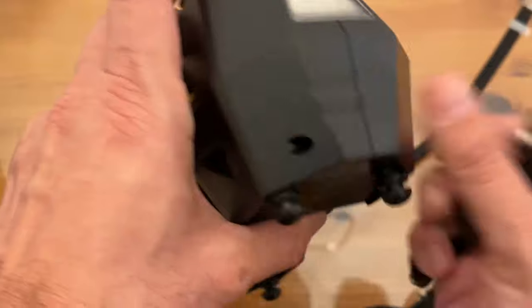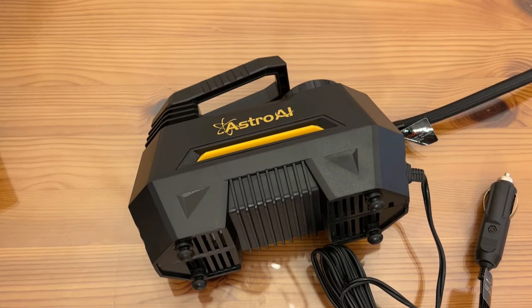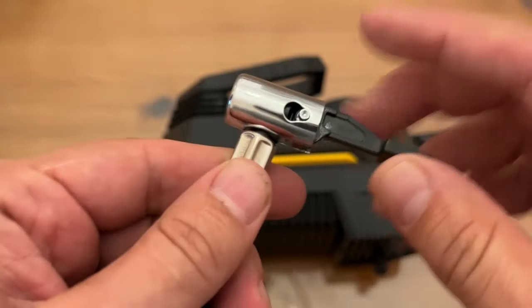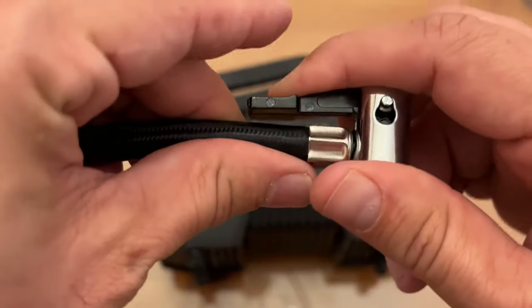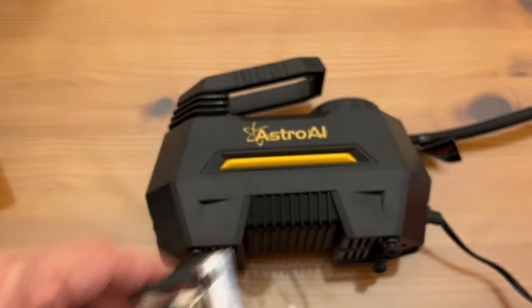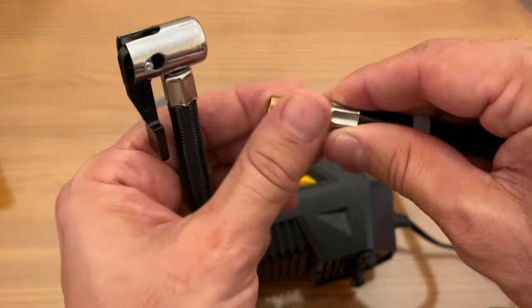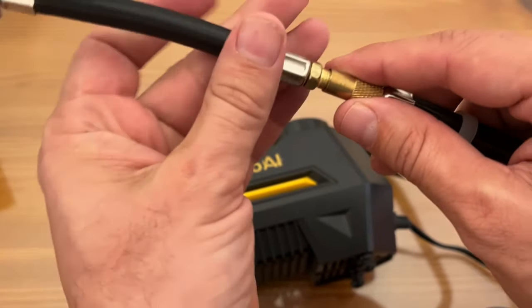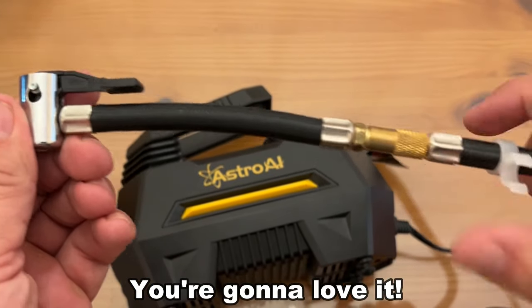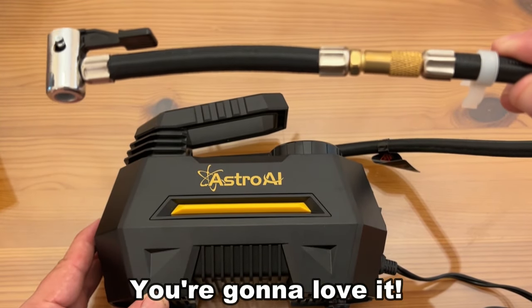Alright folks, again my name is Adam from Elite Demonstrations. We're showing you our favorite products and Astro AI is one of those premier brands — giving you high quality equipment. Real metal fittings, it tightens and locks down. You can set that preset pressure and walk away, let it do the work. You can tell from the connections and fittings — that brass — they've used higher quality connections so you don't have to sweat it. Set it and forget it. I appreciate you, you're awesome, I hope you're having a great day. Goodbye my friends.